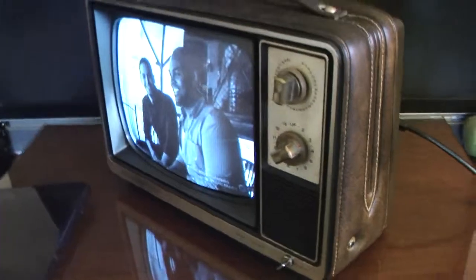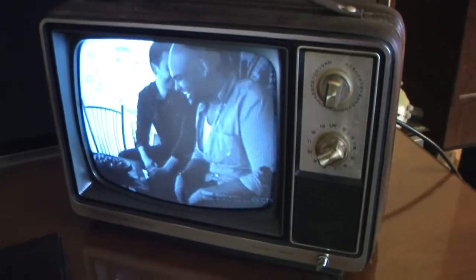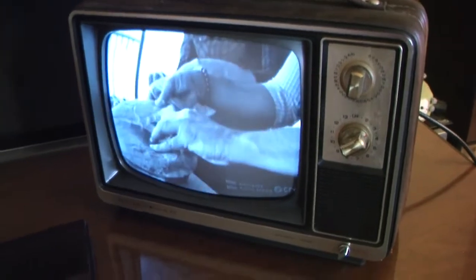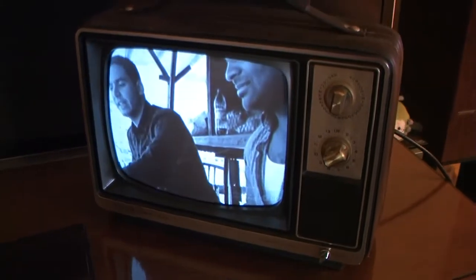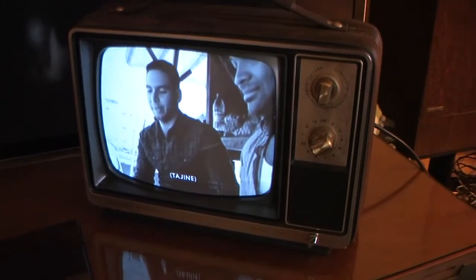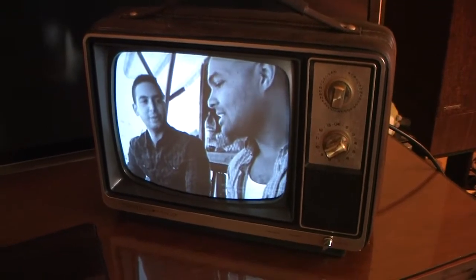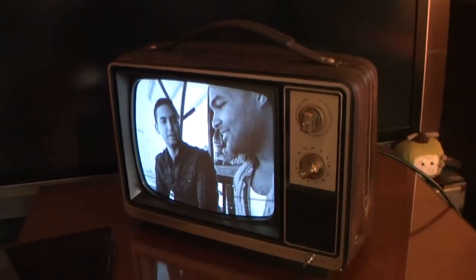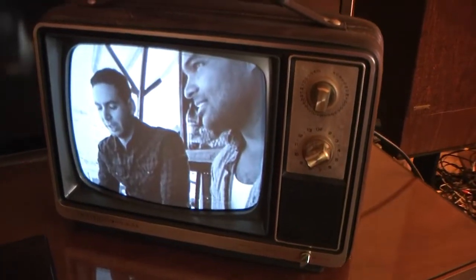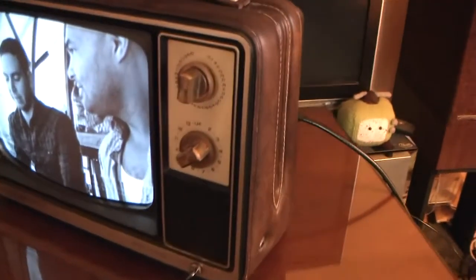I picked this set up last summer in a small town that had a city-wide garage sale. It was the next day, and some people were still having sales while others had thrown their stuff out by the curb for the trash man. One property had this TV and a little RCA portable sitting out by the curb, so I grabbed them for free — kind of a neat deal.